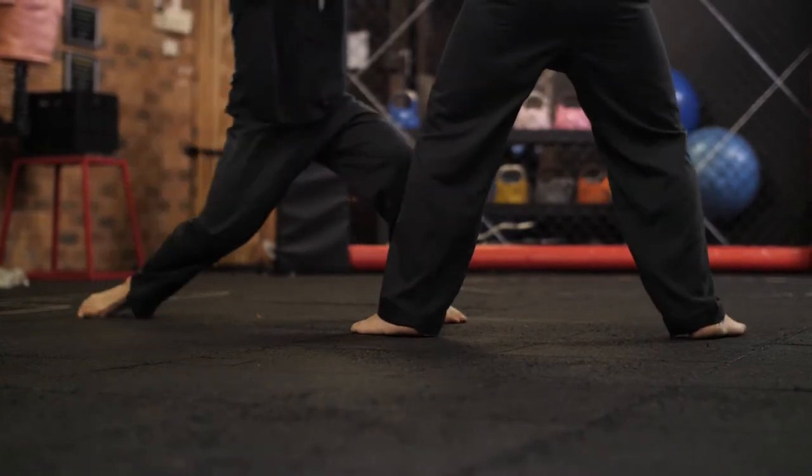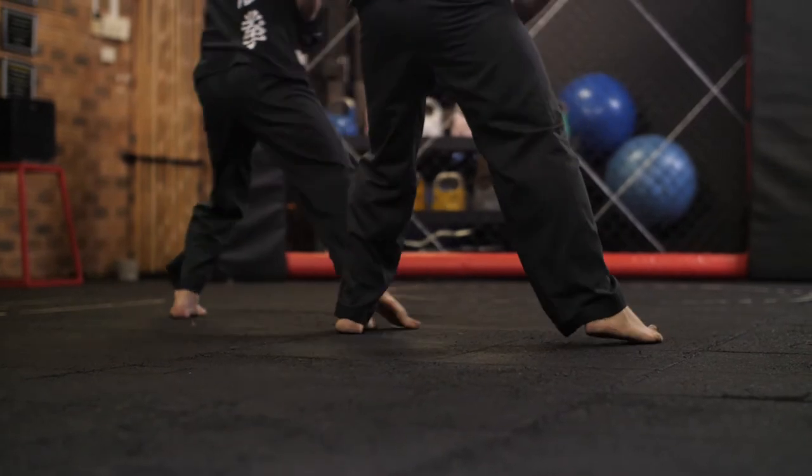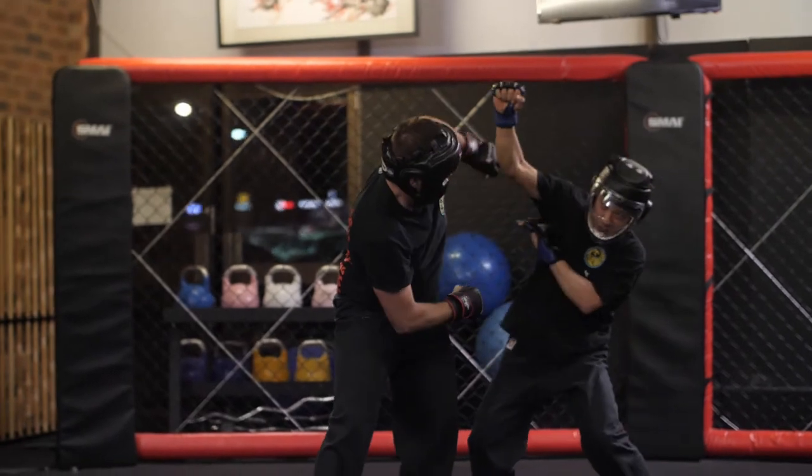Regular sparring practice can empower a student and drastically improve their coordination, reaction time, speed, and most importantly confidence, even when under intense pressure.